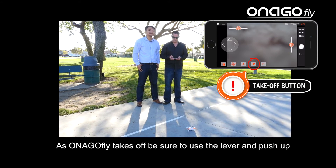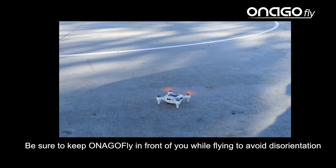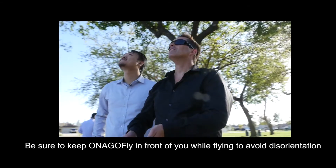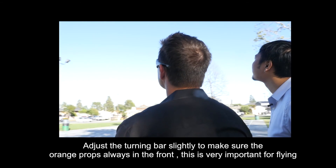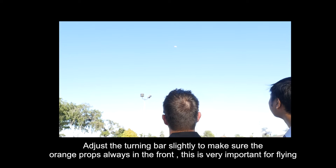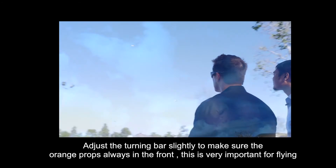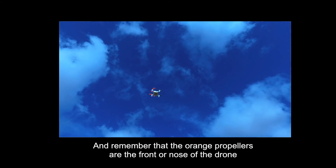As InagoFly takes off, be sure to use the lever and push up. Be sure to keep InagoFly in front of you while flying to avoid disorientation. Adjust the turning bar slightly to make sure the orange props are always in the front. This is very important for flying. Remember that the orange propellers are the front or nose of the drone.